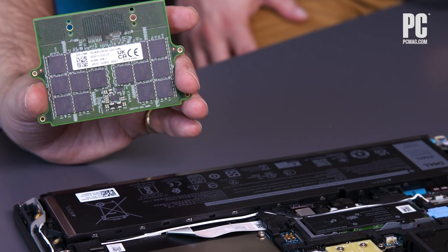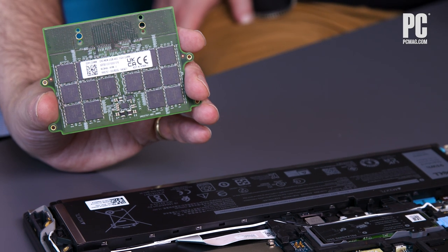This module also has one notable con: everything is attached to one module, so upgrading gets tricky — you can't just add a second stick. Different RAM capacities are different physical sizes, and it's all in one unit, so it's kind of one or nothing. With a SODIMM design, you might be able to swap out just one module or add to empty slots; here, you get what you get when you buy the machine. It does have dual quad-channel support, but it's all on one module.